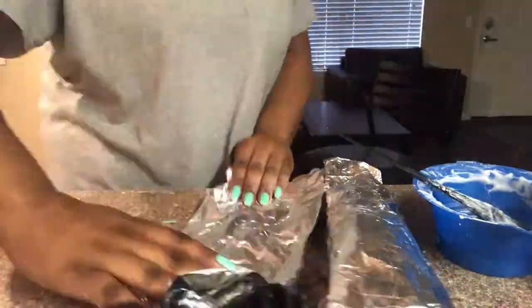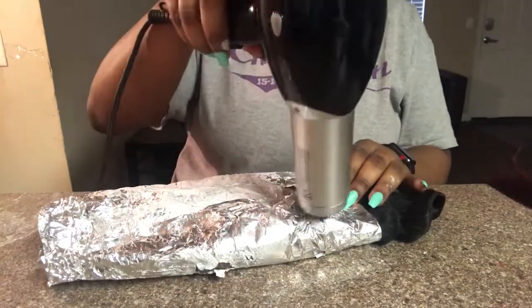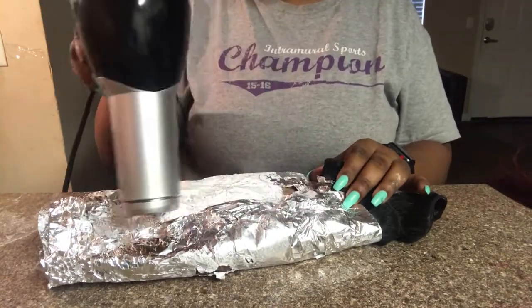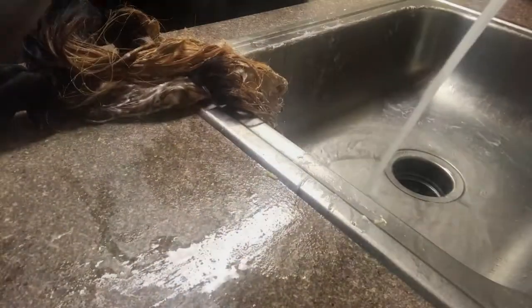Now that I got all the hair, I'm going to roll it up and blow dry it for just a little bit so it can process a little bit more — heat makes the bleach process faster. Now I'm just going to wash out all the bleach and condition my hair and I will show you guys the after effect.